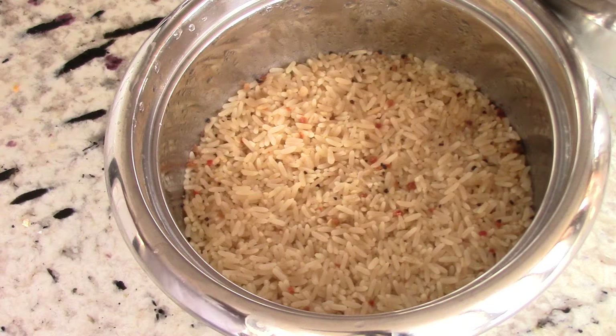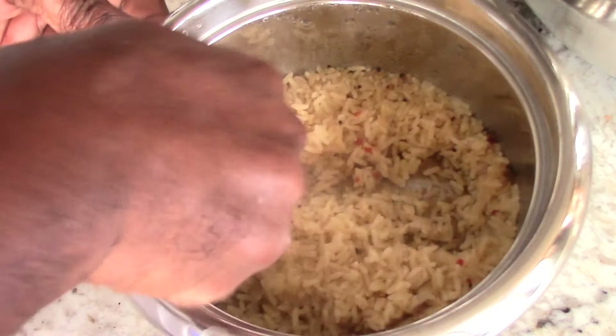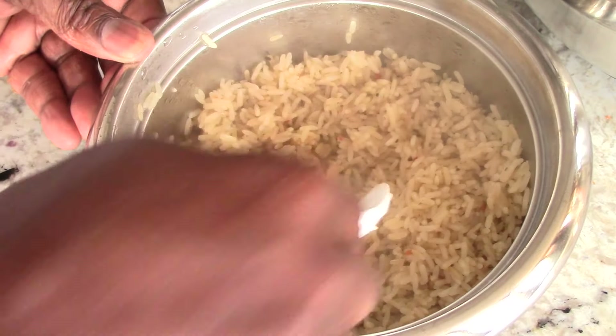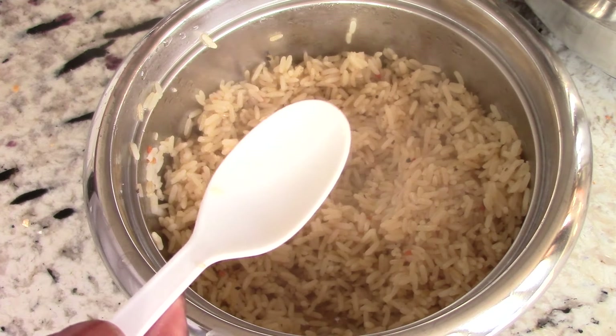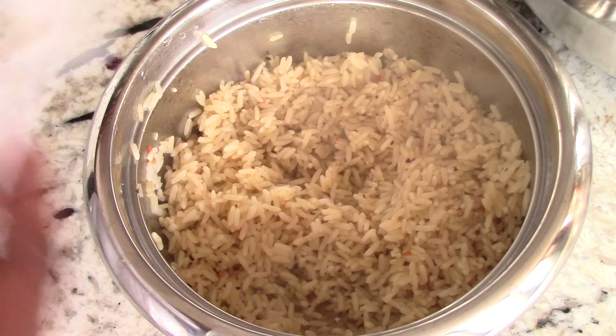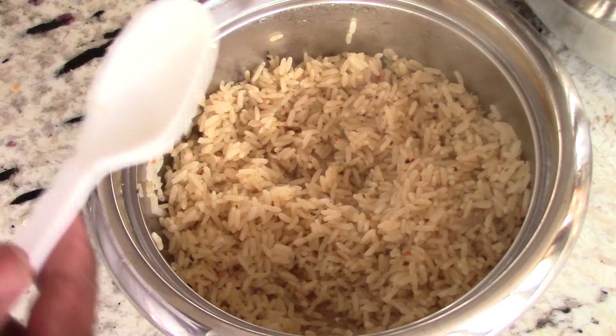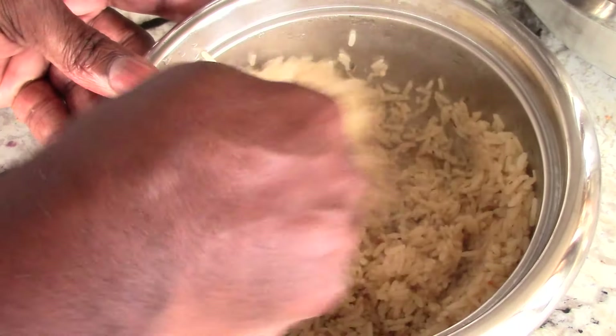This is my rice cooker rice, guys, and it took about 20 minutes to make in there. It's just so super easy. It's one to one — I put a half a cup of Uncle Ben's rice with some chicken broth and my go-to seasoning, which is black pepper, garlic, and salt. And that's it. Done.